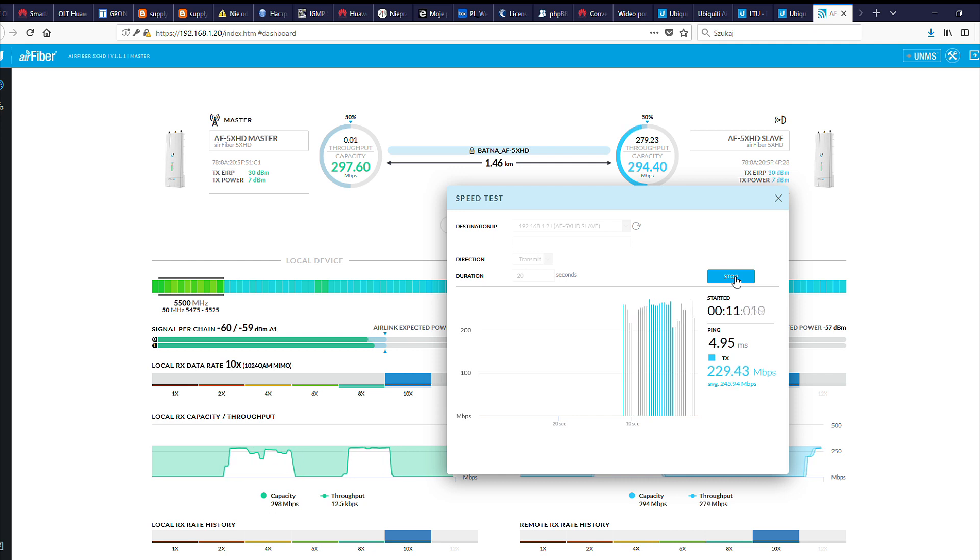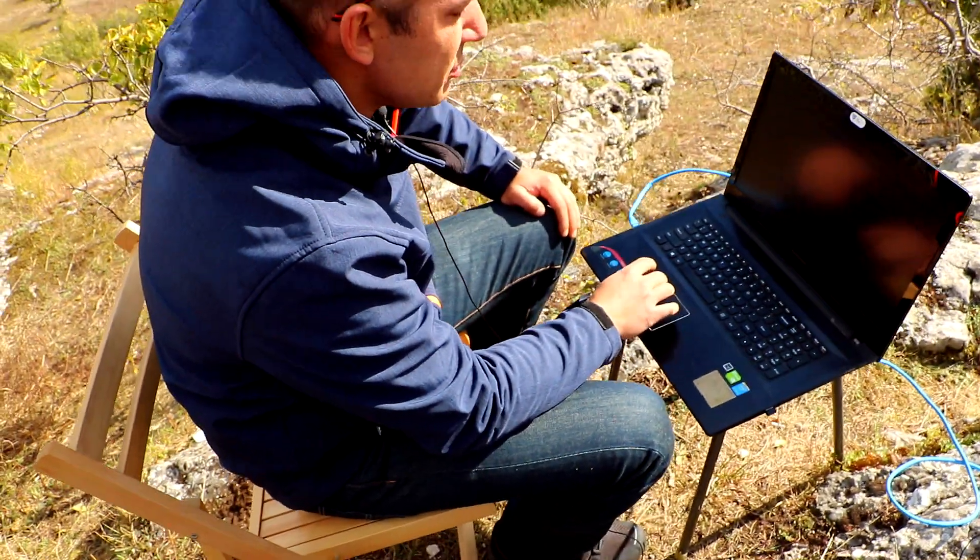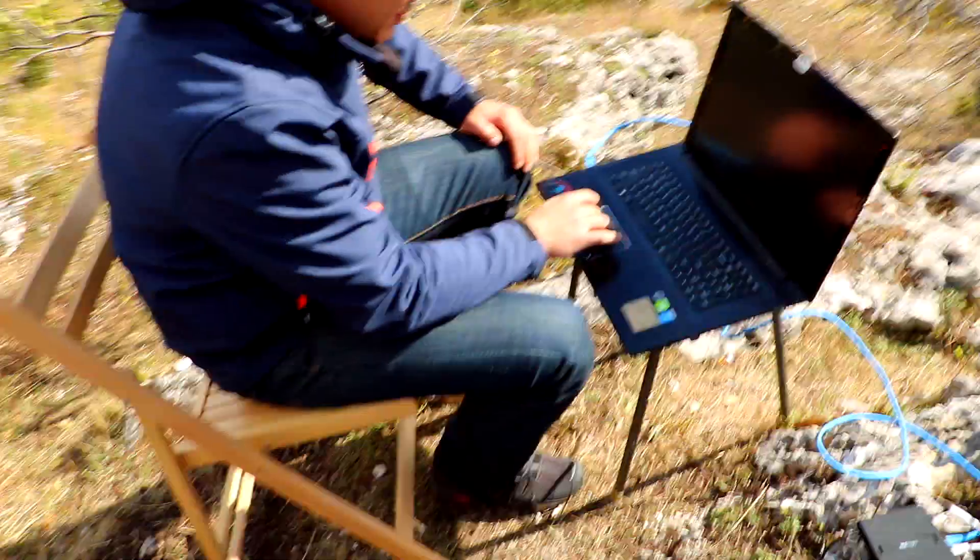Let's also take into account that the antenna is not mounted on a very stable bracket or some kind of lattice mast, which also has an effect. And as you can see today, even though the sun is shining, it's a bit windy, as you can observe. As a result, there may be small differences due to the signal drifting slightly.